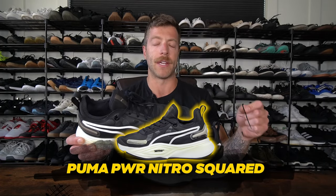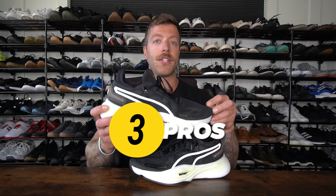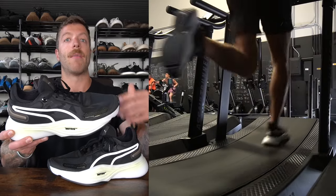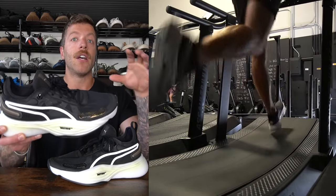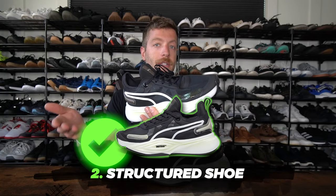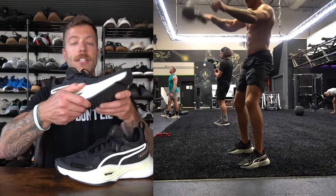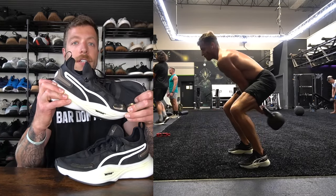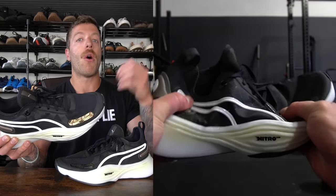The next shoe I want to cover is the Puma Power Nitro Squared. This shoe has grown on me — it's one of those shoes that you just need more sessions in to break in and then they start feeling a lot better. Three reasons why I like it: number one, if you need a hybrid training shoe that works well for moderate lifting, classes, and short runs up to three or four miles, that's where this shoe excels. The second reason is if you like shoes with a little bit more structure through the midsole and more lateral and medial support, this can be one of the better options. The shoe has a nice level of lateral and medial support, and if you're doing a lot of lateral work, the aggressive sidewall is where it shines.